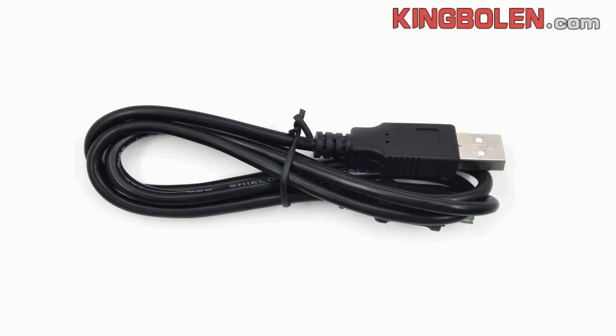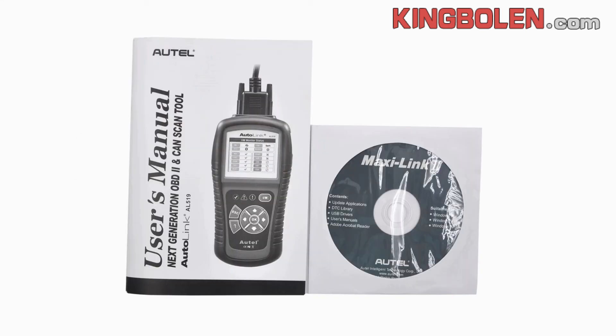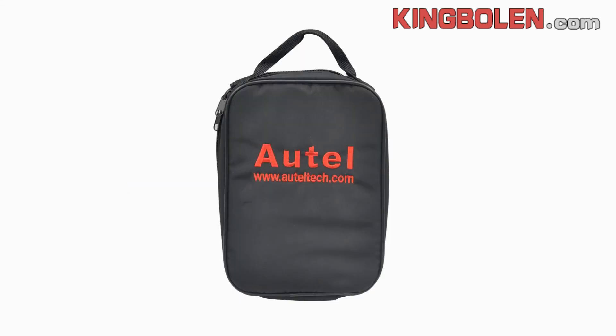One USB cable. Menu and CD instruction. One original cover spec.